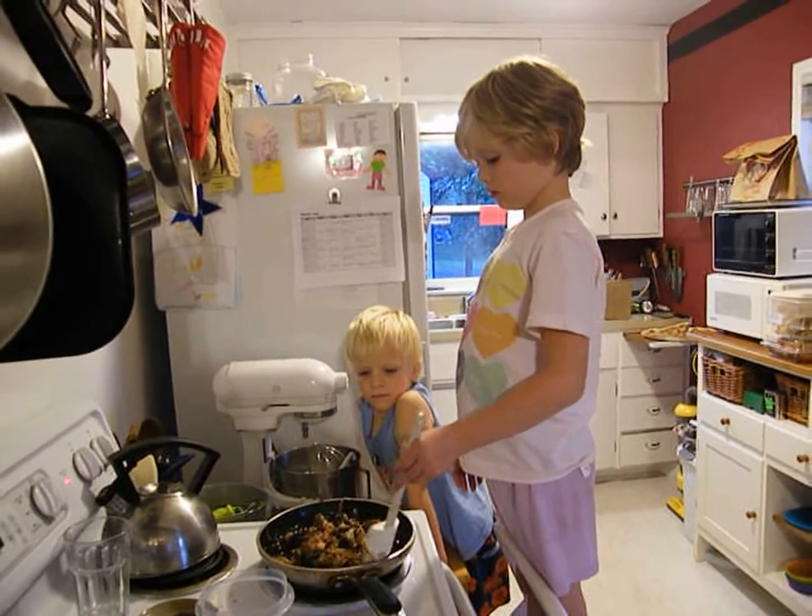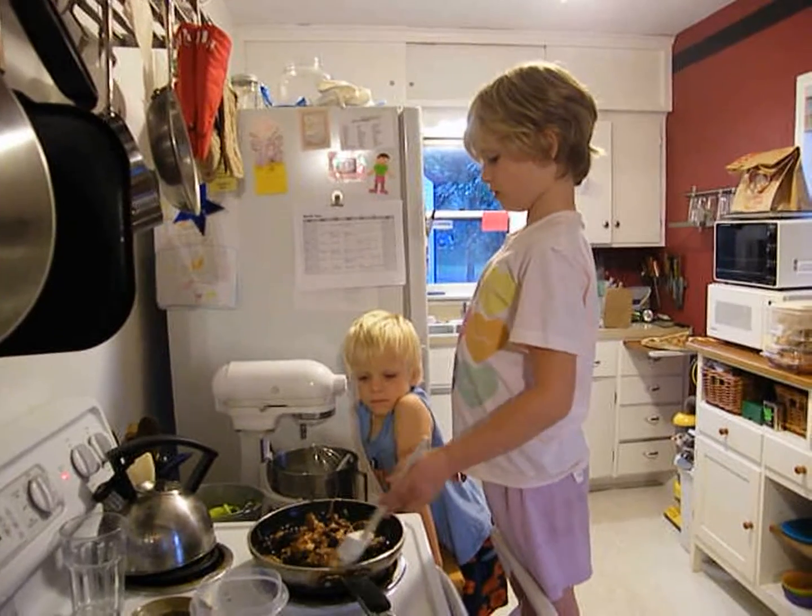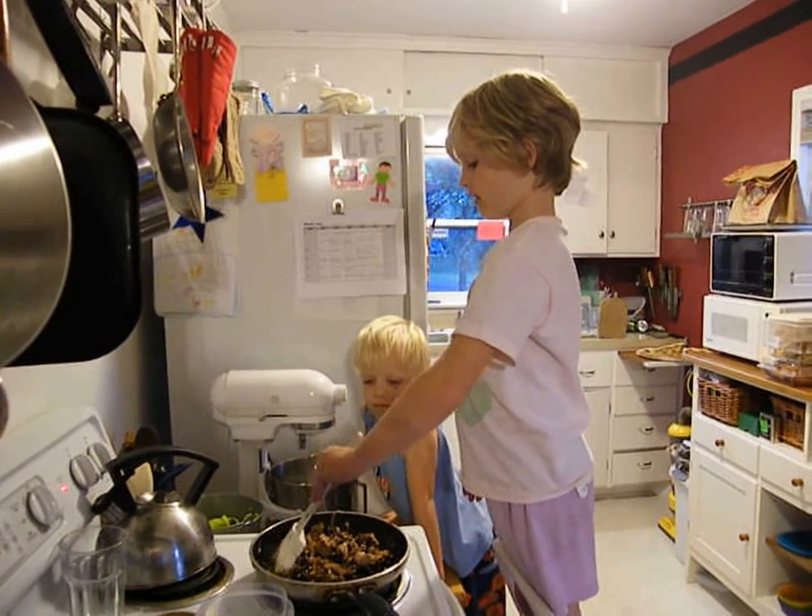The first thing you do is you put together the beans, the chicken, and the barbecue sauce. Then you combine it and heat it.